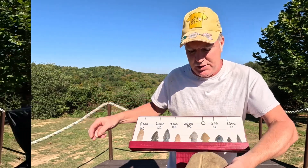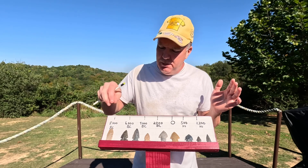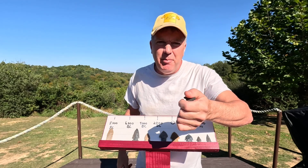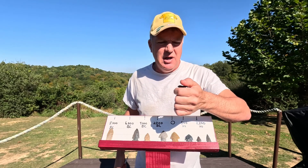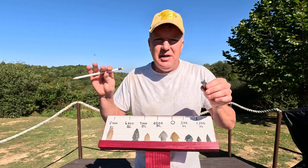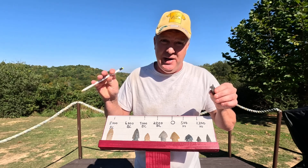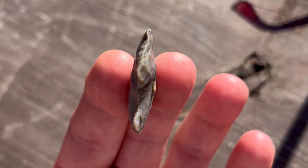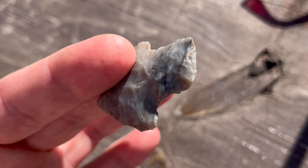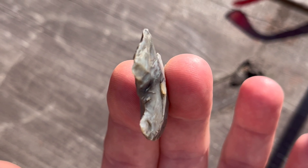If you watch other artifact channels on YouTube, you may see people find an arrowhead or dart point, rub the base, and say it's ground or polished. I want to show you what a polished or ground base looks like versus an unground base. This is an example of an unground base — you can see the base on this point still has a sharp edge.